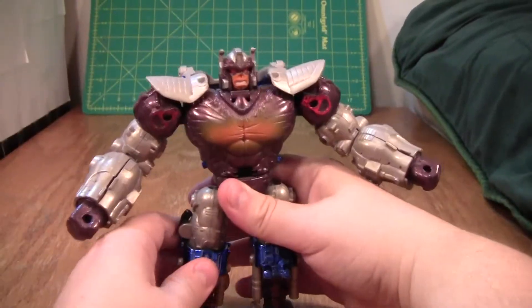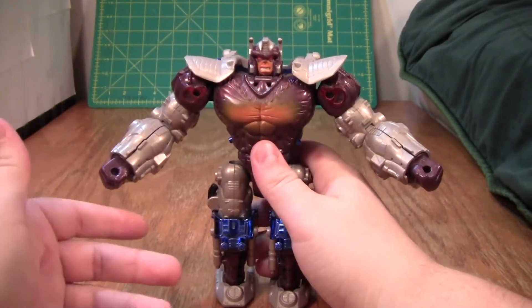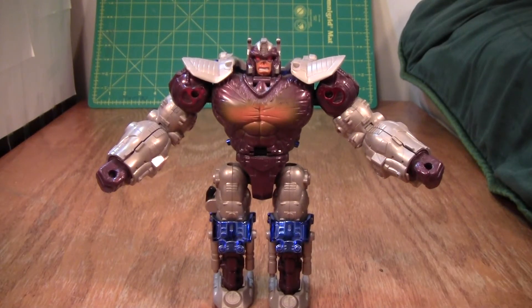Anyway, it is a fairly nice robot mode. I do like it, and I do like this figure. I've got some small problems with him, but overall I do recommend this figure — he is a fun figure. That's the review. I do recommend him.